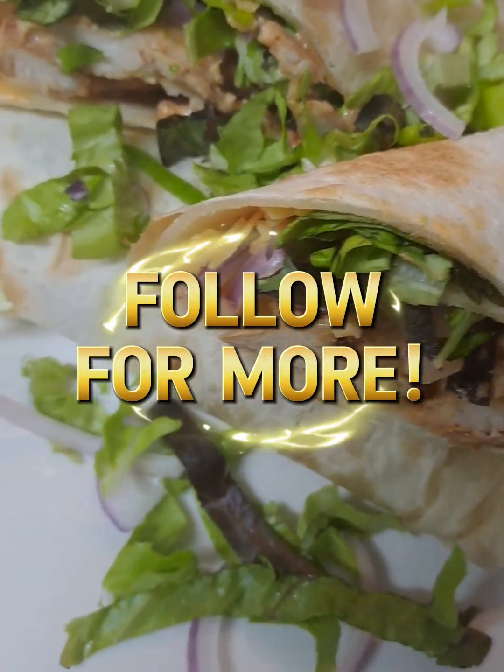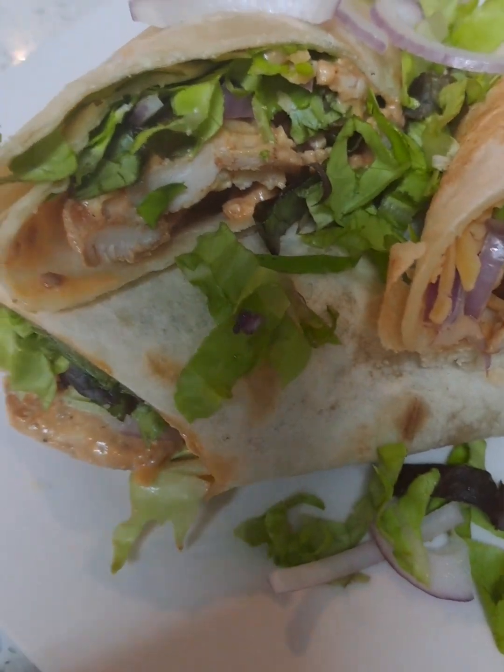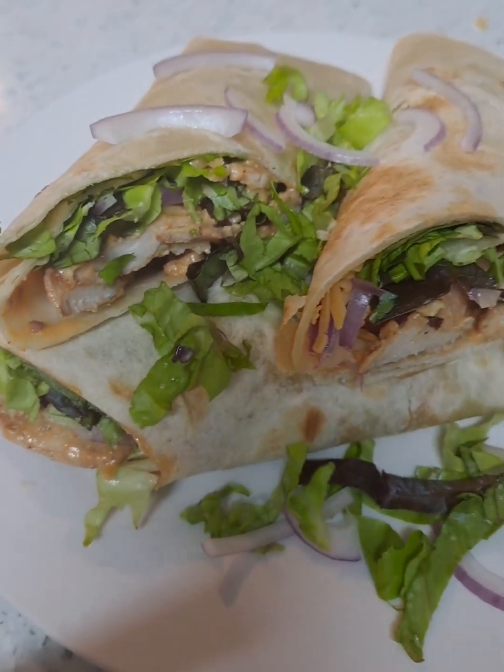And this is the delicious chicken wrap — how about this? Do leave a comment, and thank you for watching. Thank you.